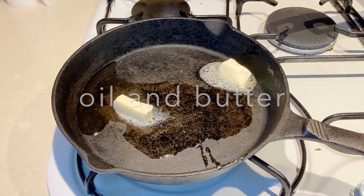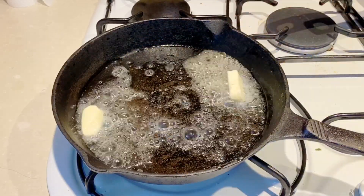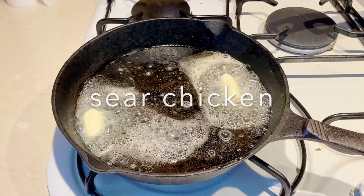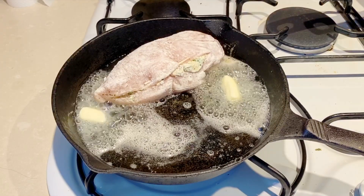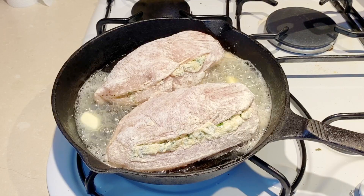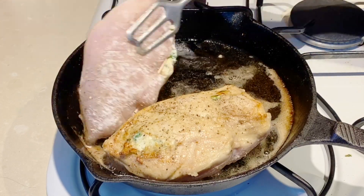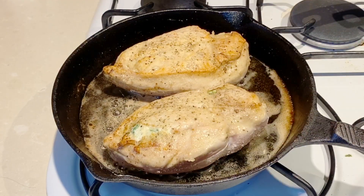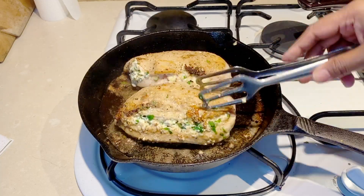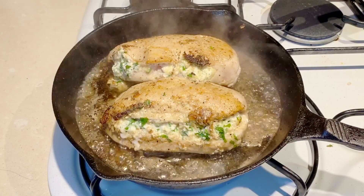You can leave this in the fridge until you're ready to cook, but I'm going to do it right now. I've got a skillet with a little bit of oil and some butter — the butter gives a nice golden color while the oil prevents the butter from burning. I'm adding the chicken breast and cooking it for about a minute on each side on high to get a nice color first. Then I'll add a little bit of water to prevent burning and keep the chicken nice and moist.